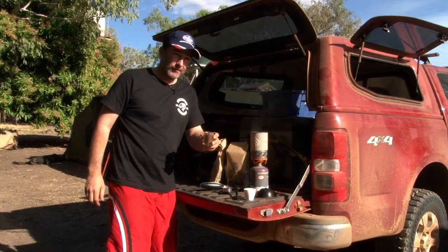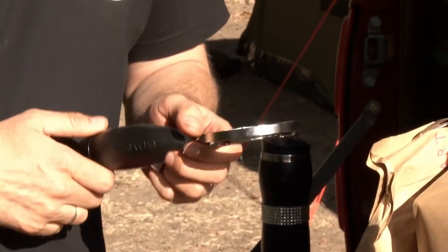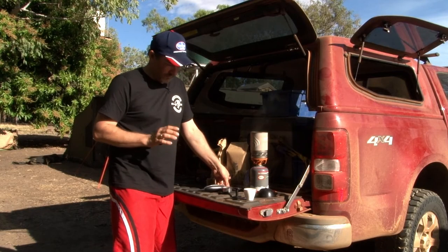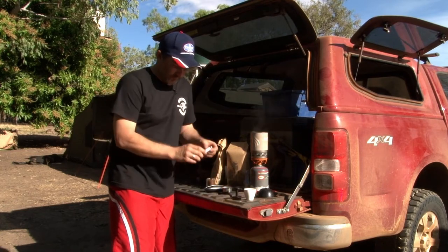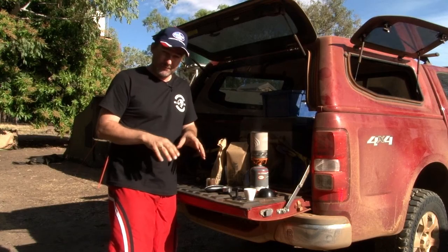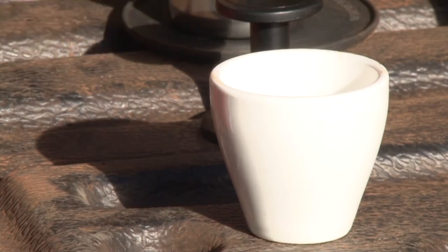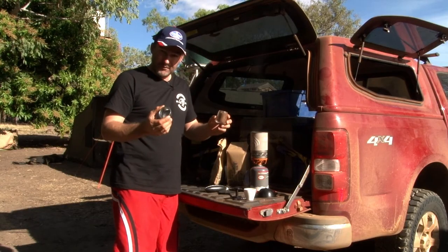Freshly ground coffee. Now the machine we're using is the My Pressy Twist — it's pretty unique in the takeaway coffee arena. It actually does a pressurized espresso using small gas cylinders that go into the handle, and pressurizes the water through the basket through the coffee to give you an actual true espresso. Now we've got our coffee ready for the filter basket.